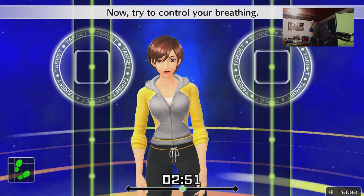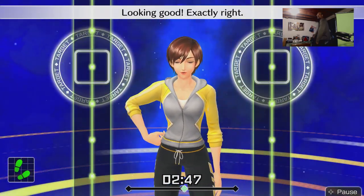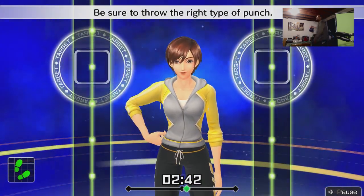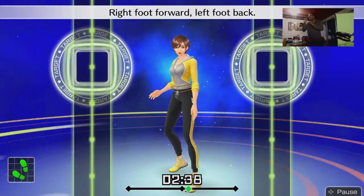Now try to control your breathing. Looking good. I'm out of shape — exactly right. Try to keep the movement connected, be sure to throw the right type of punch. Now we'll switch — right foot forward, left foot back. Do it in rhythm: one, two, one, two, front, back, front.